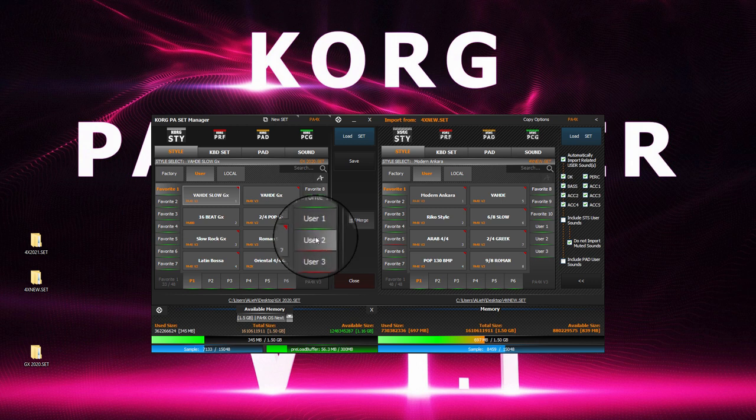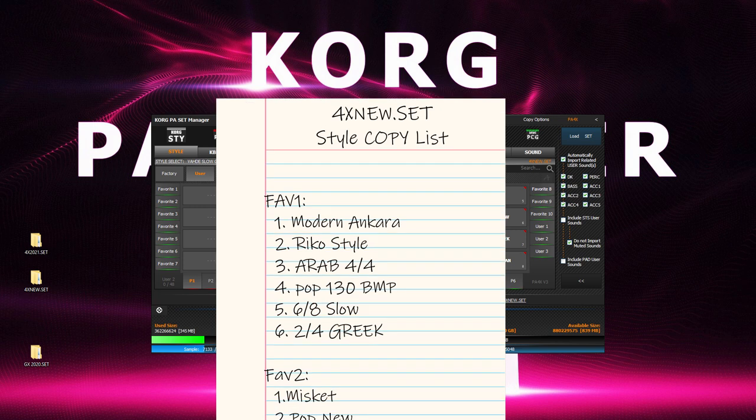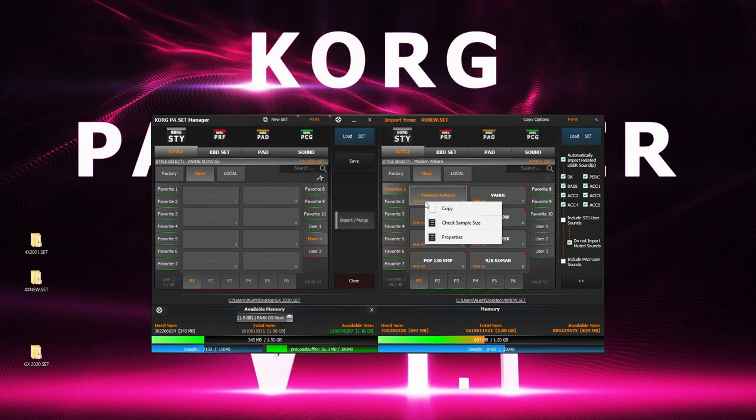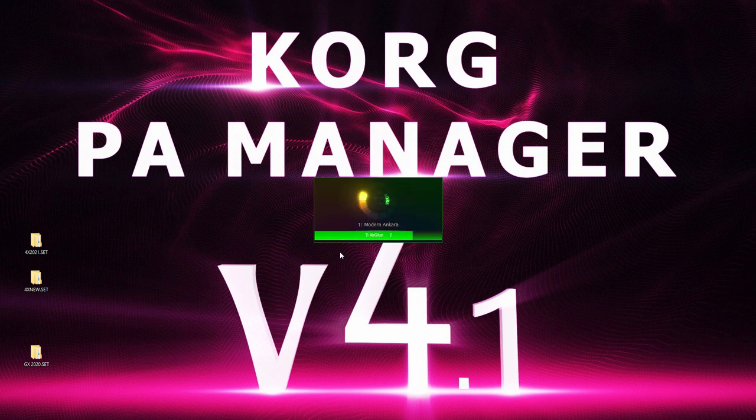Banks with red lines underneath mean they're empty, so we begin by selecting an empty bank. Assuming you have a list of preferred styles you wish to copy, find the style, right-click to copy it, come over to the left, right-click and paste. That's all — simple, right?